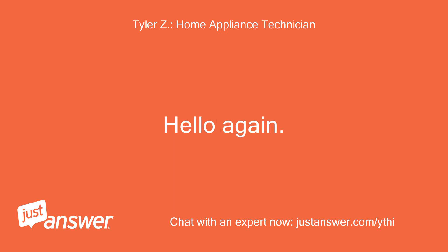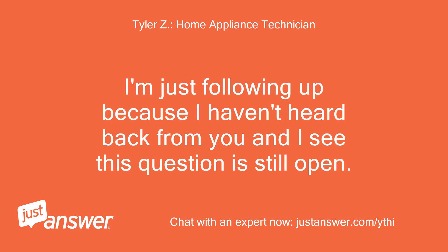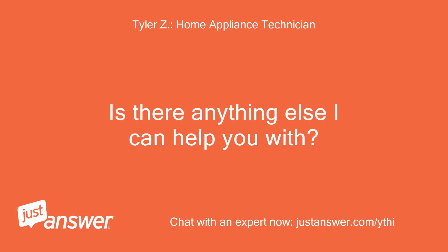Hello again. I'm just following up because I haven't heard back from you and I see this question is still open. Is there anything else I can help you with?